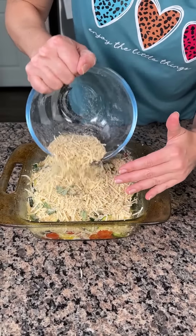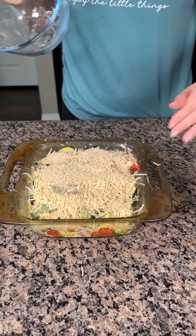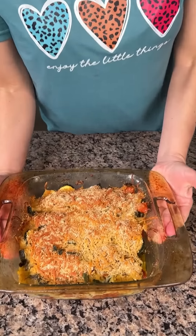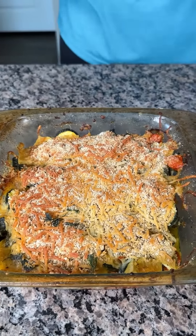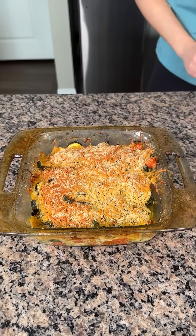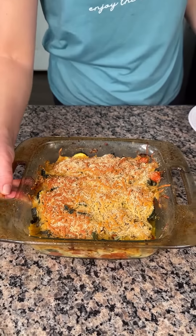So now we're just going to put this in the oven and let it cook at 350 for about 20 minutes. All right y'all, so here's our zucchini tomato bake. This is great if you just want to eat a vegetable dinner — it's a great side dish. Serve it with some chicken, or you can even serve this over pasta and it would be delicious.